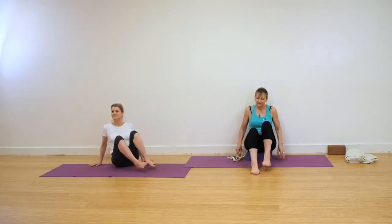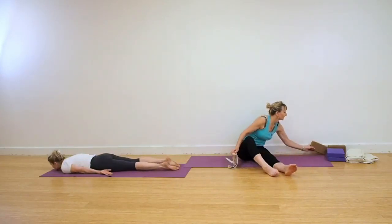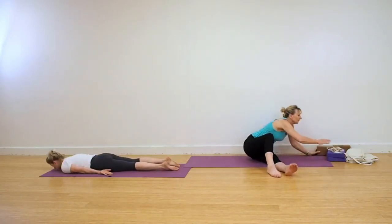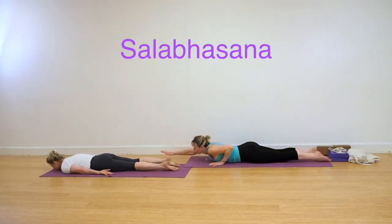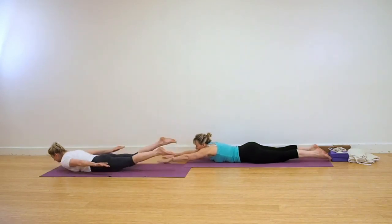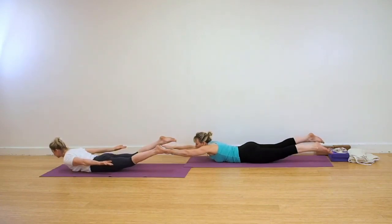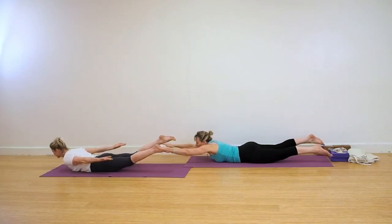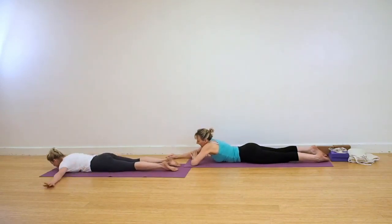We're coming into a prone position now for Salabhasana, Locust Pose. Lie on your front. If you're working in the classic action, take the arms behind with the palms facing up. Otherwise you can work like Leo is doing, with the arms stretched in front. Inhale, and on an exhalation, lift your chest, lift your legs, lift your arms. Extend into your inner heels. Breathe. Release down.